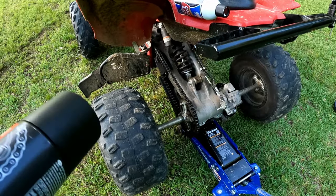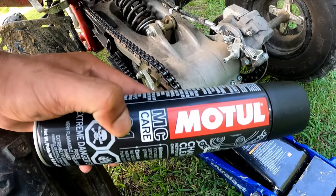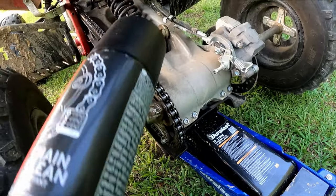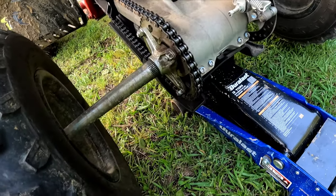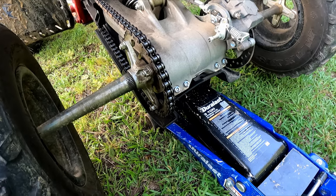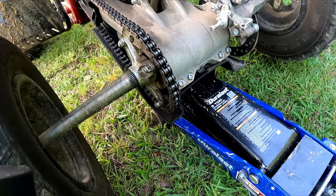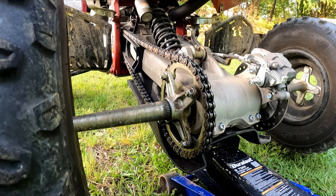What I'm going to use to clean it is this stuff right here - got it from Amazon, I think about 15 bucks, chain cleaner. I'm gonna spray it on there, let it sit for maybe five minutes to get all in there, then come with the brush later and scrub it.